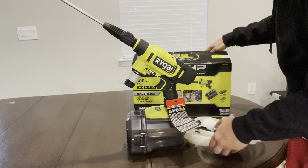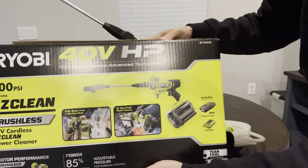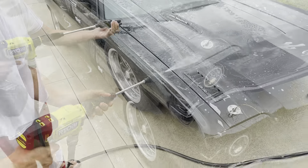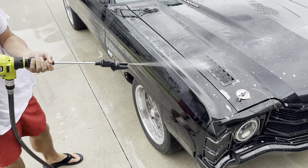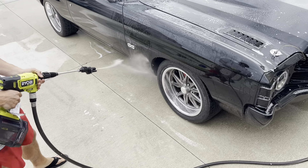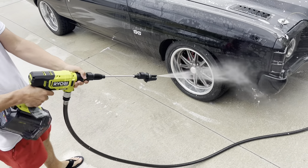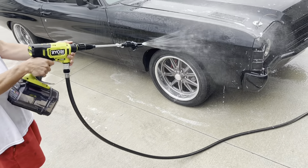Now that I've talked a lot about this Ryobi, let's check it out in a real-life situation. I'll be washing my car and see how it does. Overall, I'll give this a five out of five rating — easy to put together, easy to use.